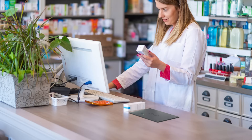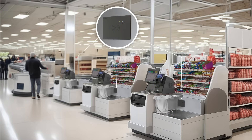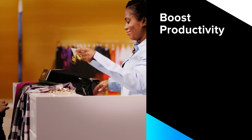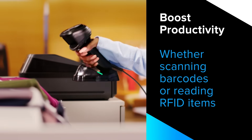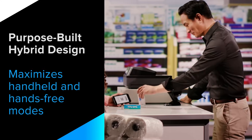The FXP20 sits flush on a counter and reads RFID tagged items, while the DS9908R is a combination barcode scanner RFID reader that sits up and reads tags and scans barcodes. Both are ideal for retail environments.